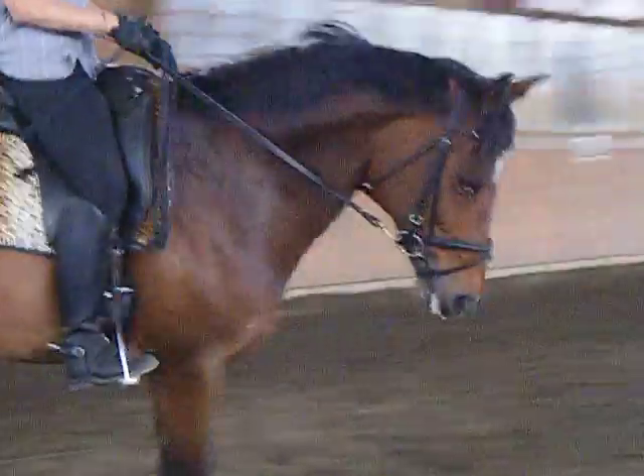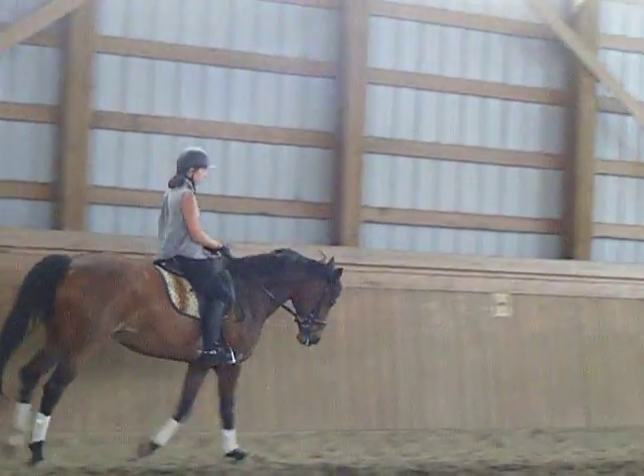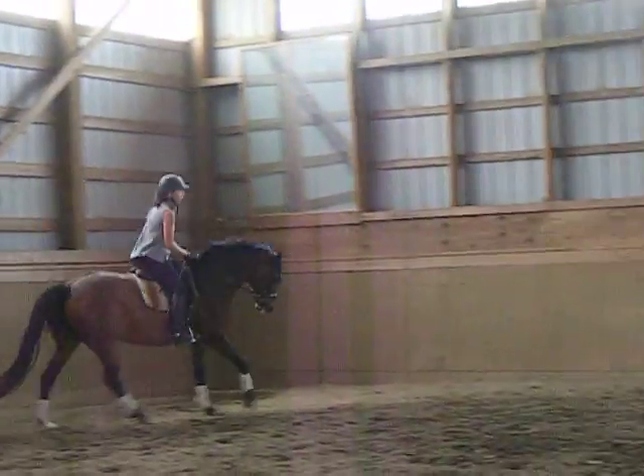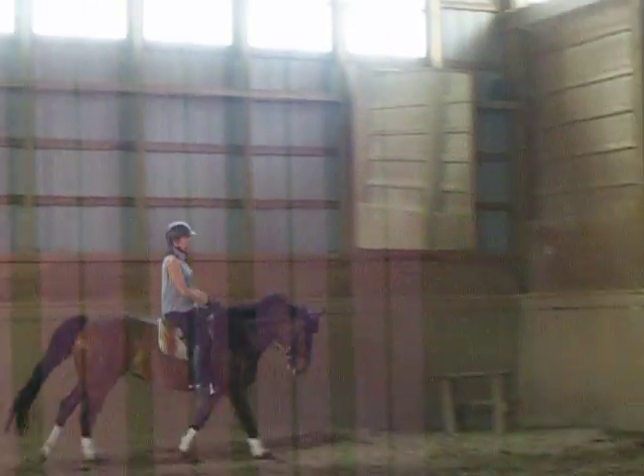You're making it big. Now check that you have half-halts in your outside rein and with your tummy forward.